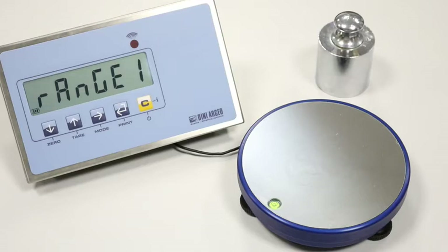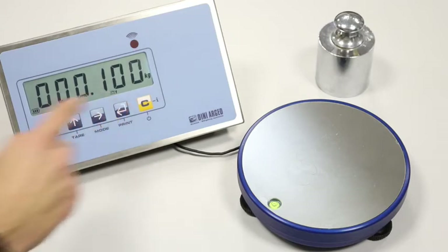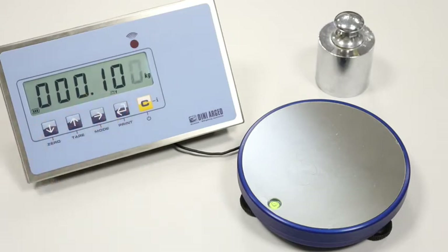In the range one step, we set the maximum capacity. The C key erases all values, and the mode key allows you to scroll the numbers from left to right.